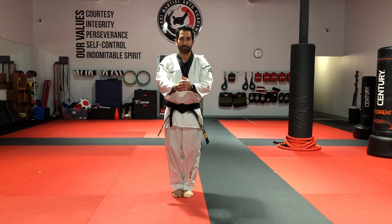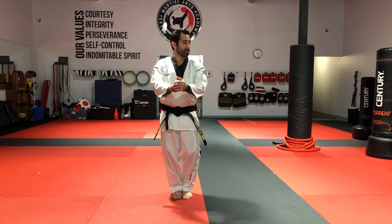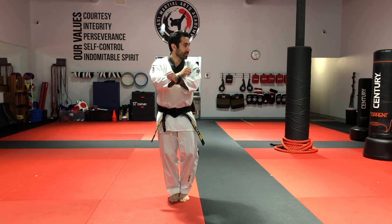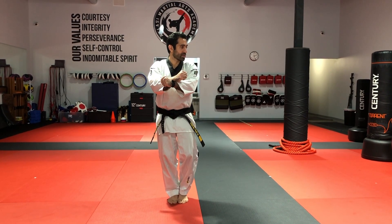First move, first technique. We're on the left side in a form block — it's been repeated on a chan-ji. Looking through the direction, the blocking hand will stay under. Looking at the back stance, stepping out to the back stance in a form.